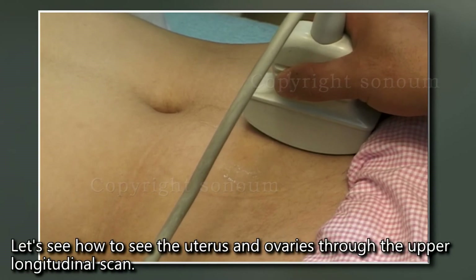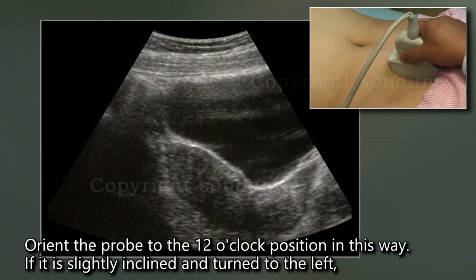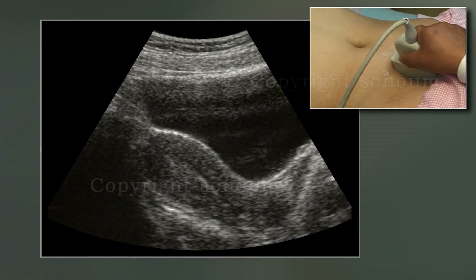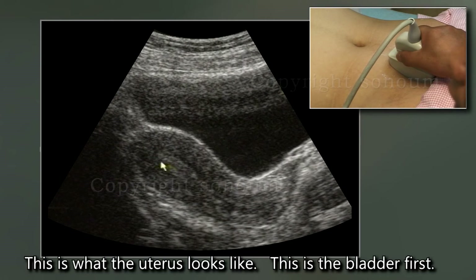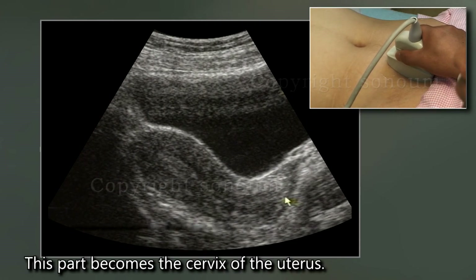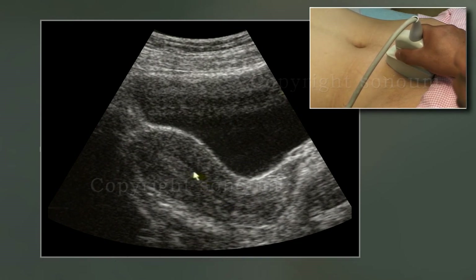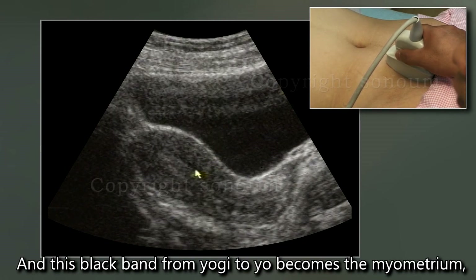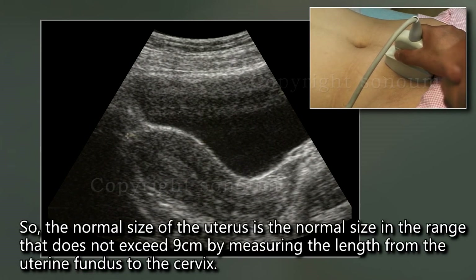Let's see how to view the uterus and ovaries through the upper longitudinal scan. Orient the probe to the 12 o'clock position, slightly inclined and turned to the left. The shape of the uterus will be observed well. In this view: the bladder is at the front, full of urine; this part is the uterine fundus; this part is the cervix; and this part is the vagina. The uterine lining appears as a bright shading, and the myometrium appears as a dark band on both sides of it. The normal uterus length from fundus to cervix should not exceed 9cm.